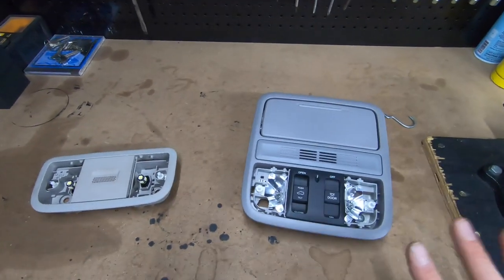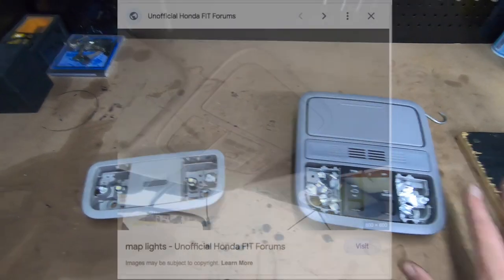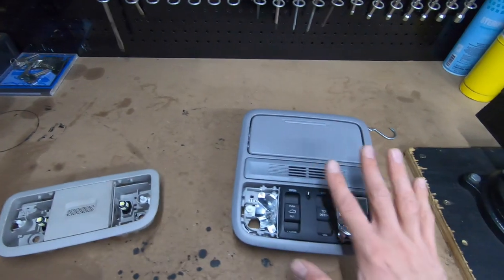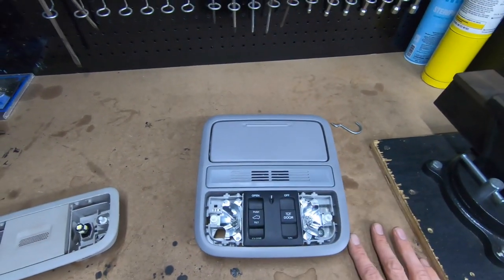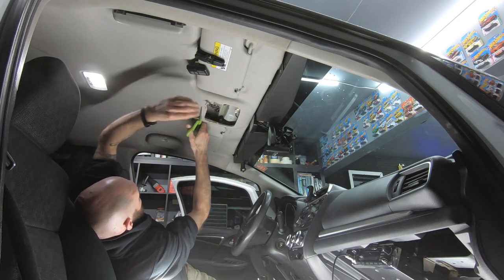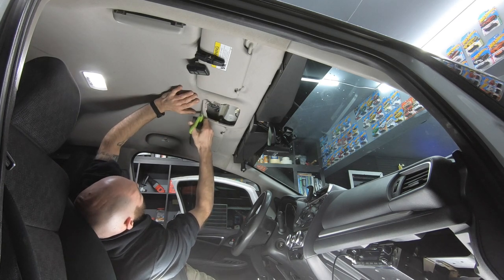This was a common swap to do in the 1st and 2nd generation Honda Fit that utilized the Maplight console from a Honda CR-V. That particular console had the same mounting points and electrical connections as the 1st and 2nd generation Honda Fits, requiring little to no modifications to install other than cutting into your headliner.